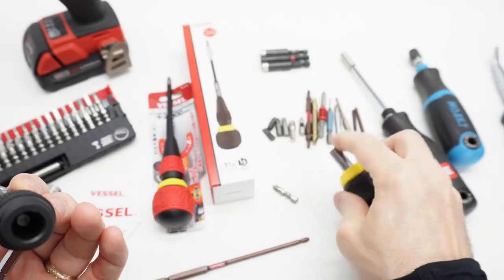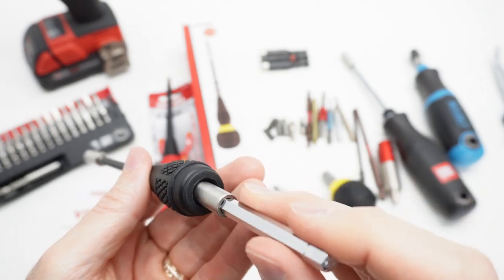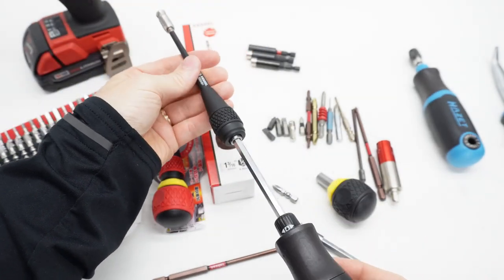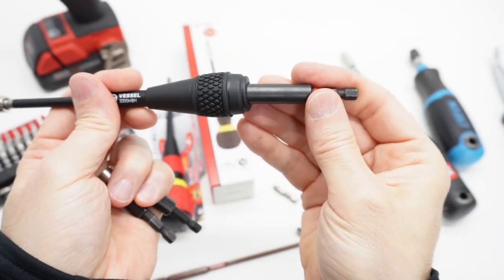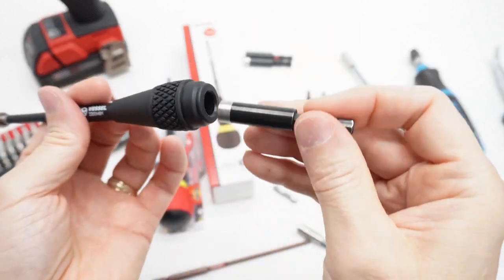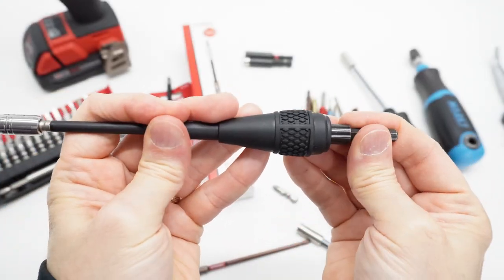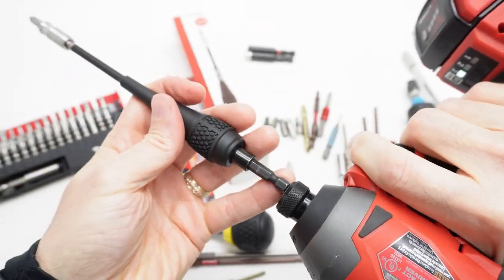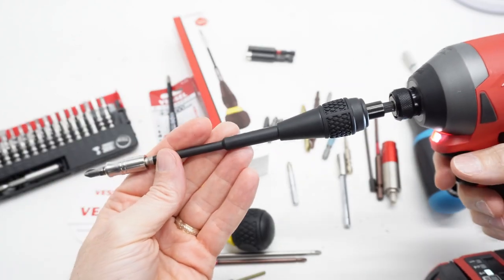Let's look at the bit fitment on the stubby. These slim bit holder extensions happen to fit in this thing — kind of interesting that they do fit in there and create some interesting options. Not all bit holders fit, but some do fit, and one fits really solidly. That might be getting carried away, but if you need an extension, there you go.